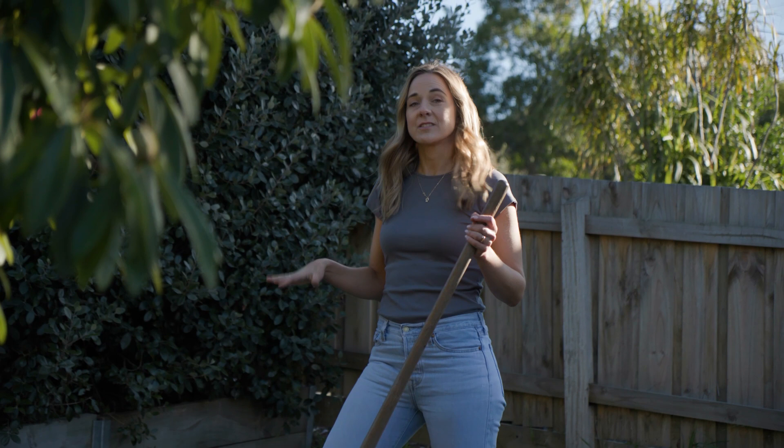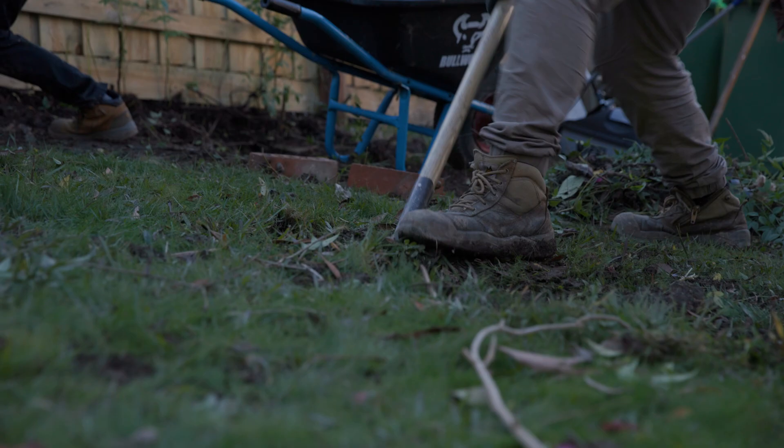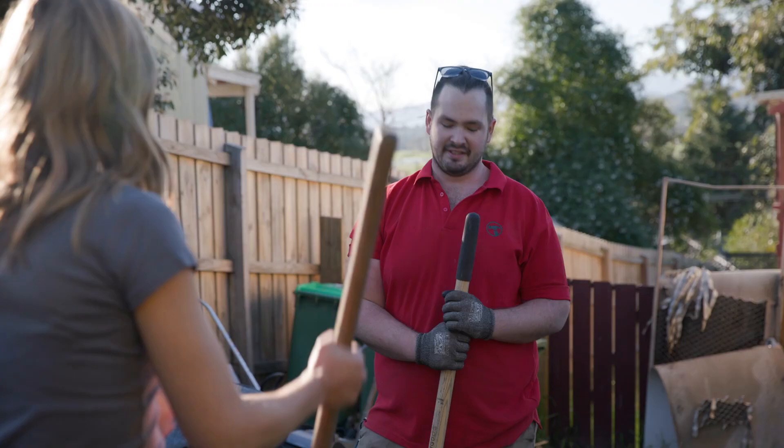The benefit of this block is that it's actually set back and lower from the street, so it's really quite private. We can treat it like it's a backyard even though it's a front yard. What I want to do is create an area that Drew can sit and enjoy that beautiful afternoon sun. It is sloped, so we do need to level this off and the boys are busy working on it right now.